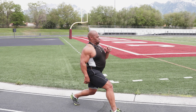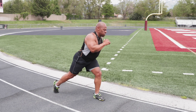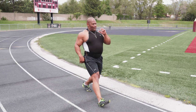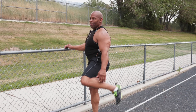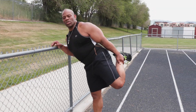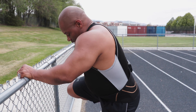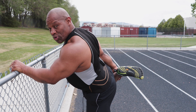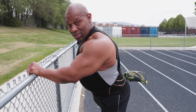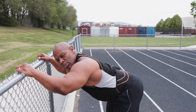400 lunges around the track takes practice. The body has muscle memory, so the more you lunge, the more the body remembers. We talked about how you can lunge in the parking lot, in front of your house, down the street, or in your house if you like.